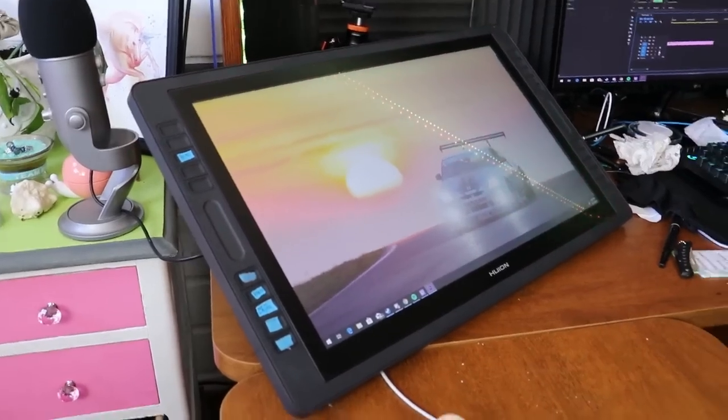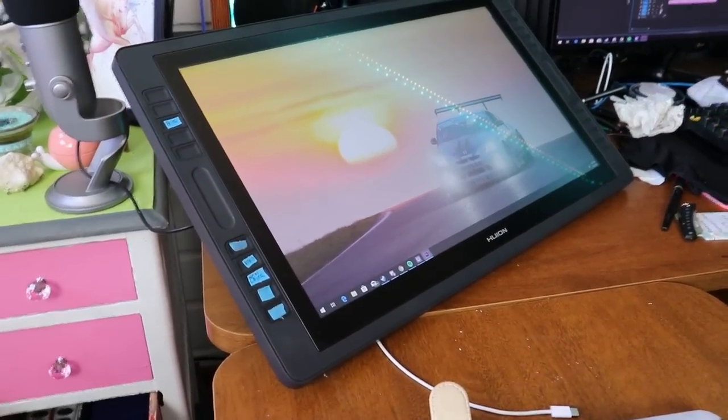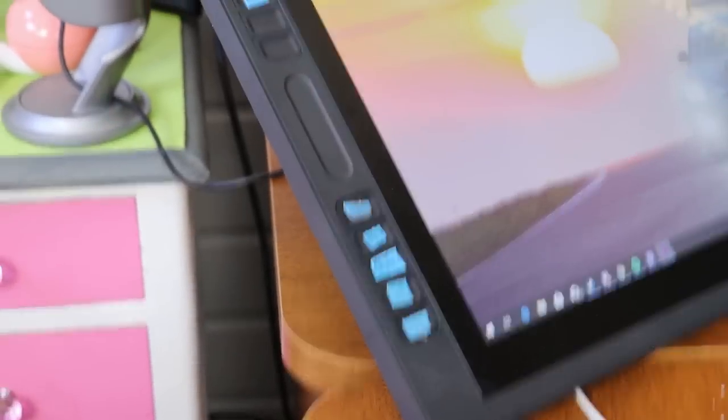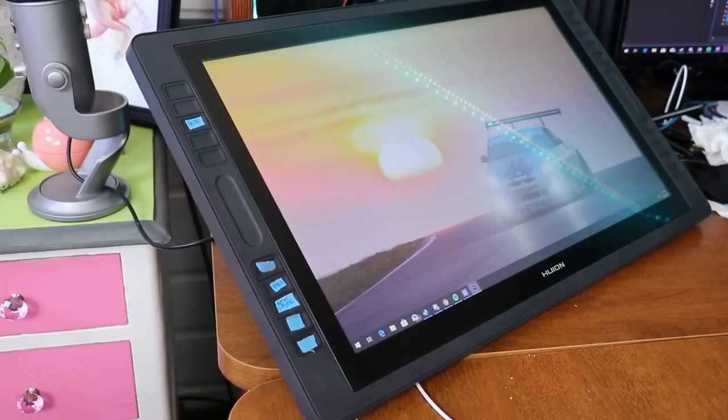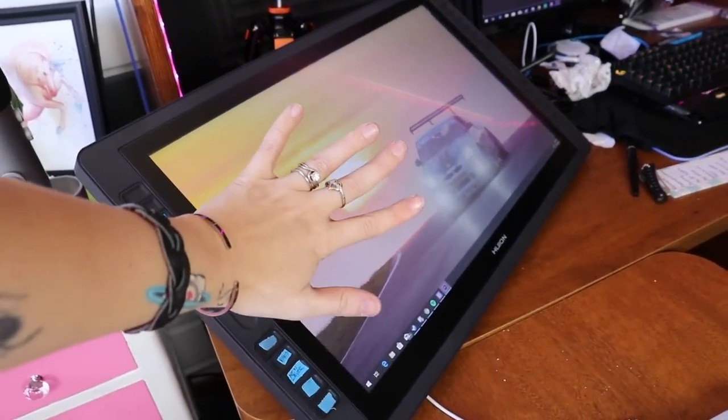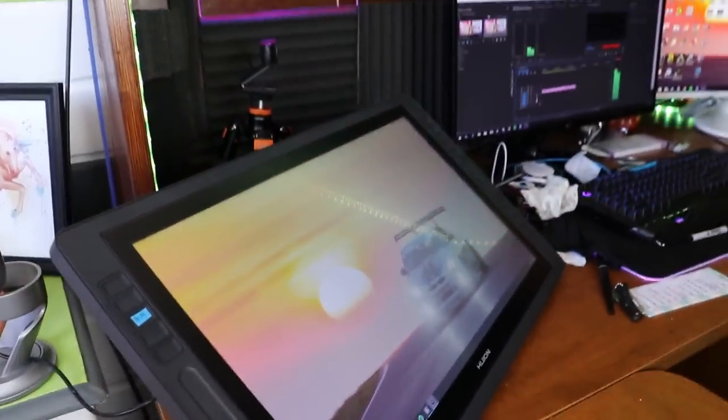This baby right here is my Huion Canvas 221 Pro. It's really great — it's got different buttons that you can program and it's got a lot of drawing space. I'll put a hand up next to it here so you can see how big it is. A big thank you for everybody who watched this video. I hope you enjoyed it and I will see you all in the next one.